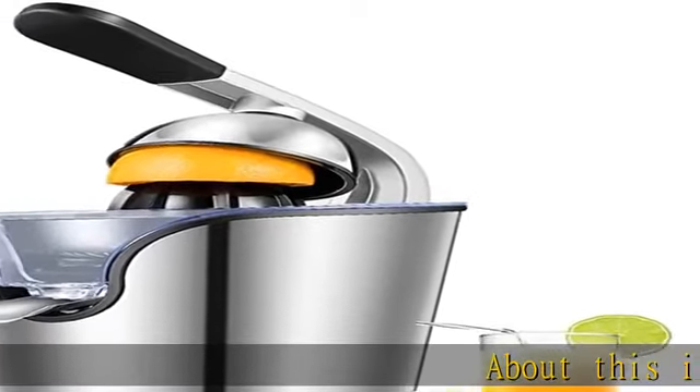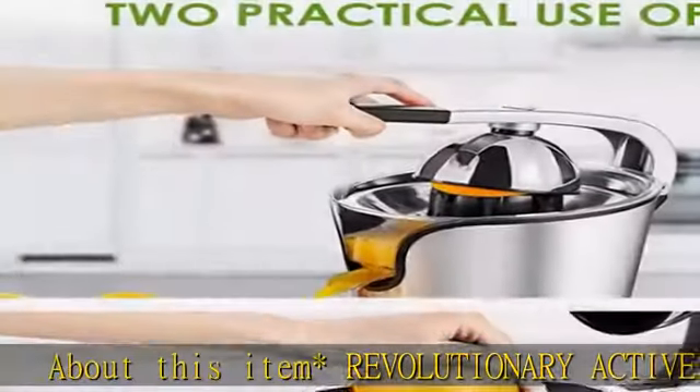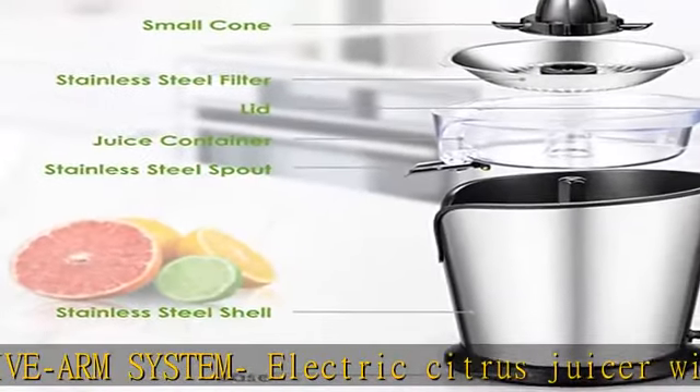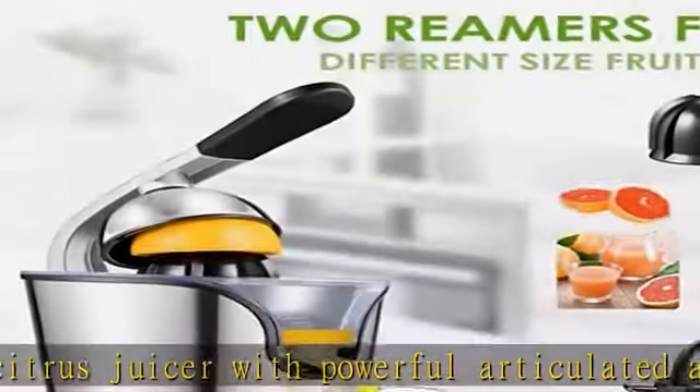Revolutionary Active Arm System: Electric citrus juicer with powerful articulated arms. The rubber handle is easy to hold. Place half of the orange on the cone and easily obtain fresh juice with light pressure. You can also squeeze the fruit by hand — these two ways are simple and practical.